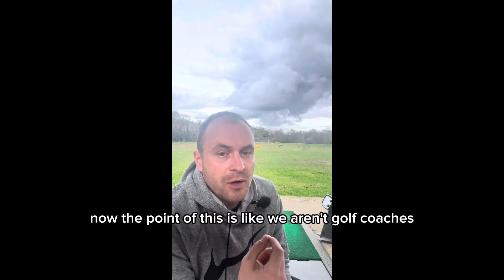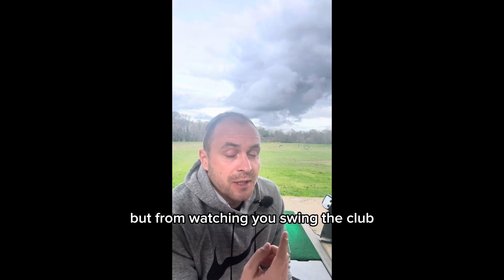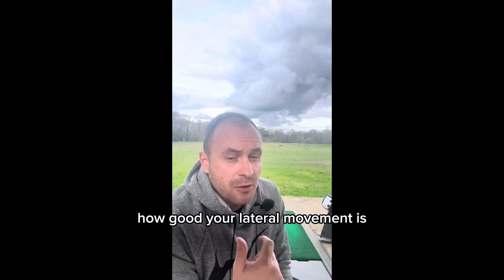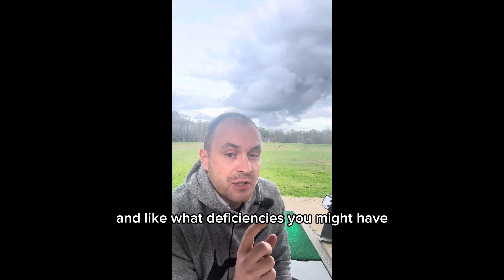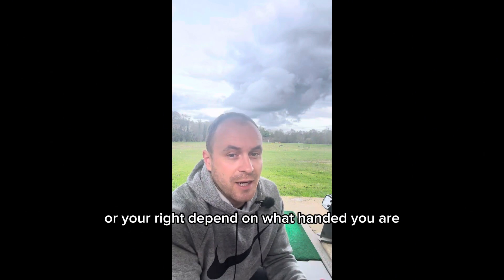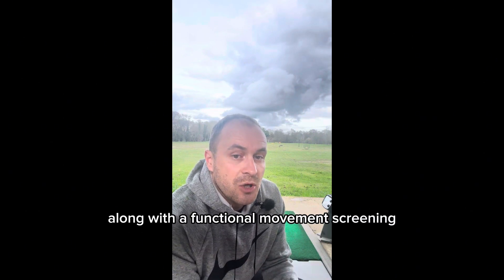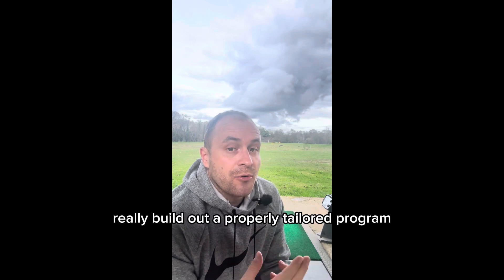Now the point of this is, we aren't golf coaches, we're not PGA coaches, but from watching you swing the club we can look at where your faults are — how good your rotation is, how good your lateral movement is, how good your vertical movement is, and what deficiencies you might have. Like you might early extend, you might not keep your left arm fully extended or your right, depending on what hand you play with. So by looking at this along with a functional movement screening, we can basically build out a properly tailored program for you.